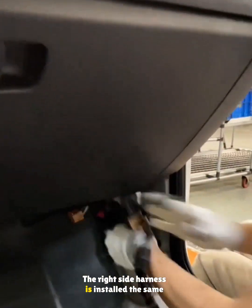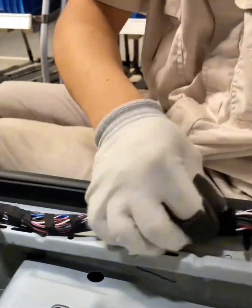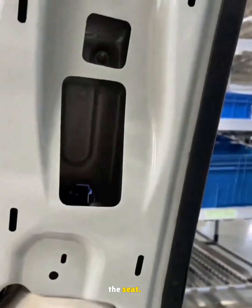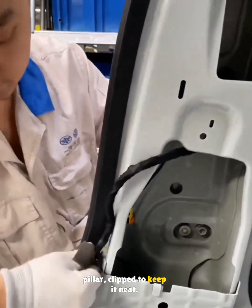The right side harness is installed the same way, except it skips the fuse box connection. Clips secure the wiring along the right side sill. The seatbelt pretensioner wire is clipped near the seat. Rear door wiring is fitted along the B-pillar, clipped to keep it neat.